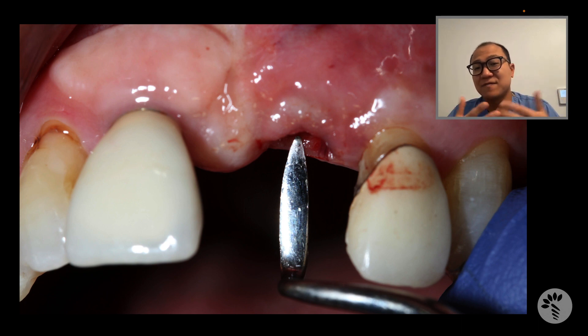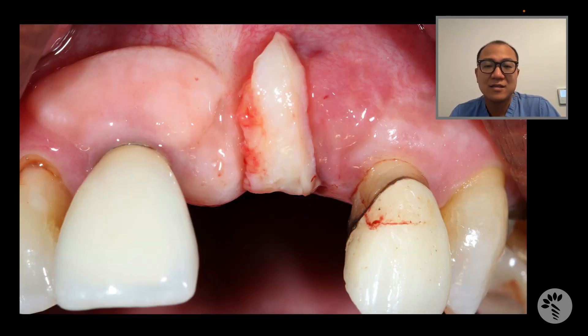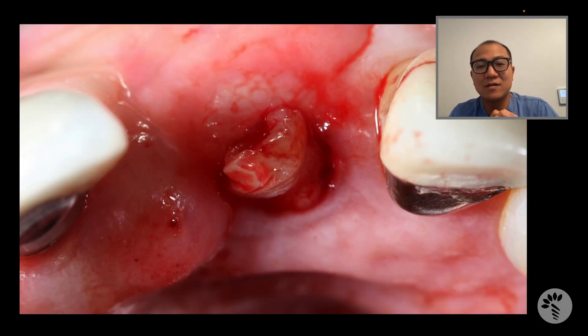I go in and create this pocket of the gum within the emergence. After that, I harvest a connective tissue graft from the palate, and into this pocket that I just created, I insert the graft.